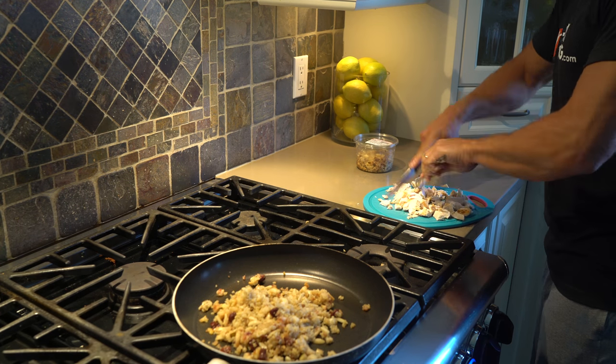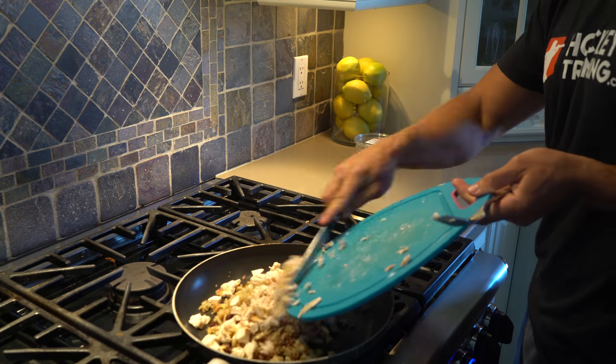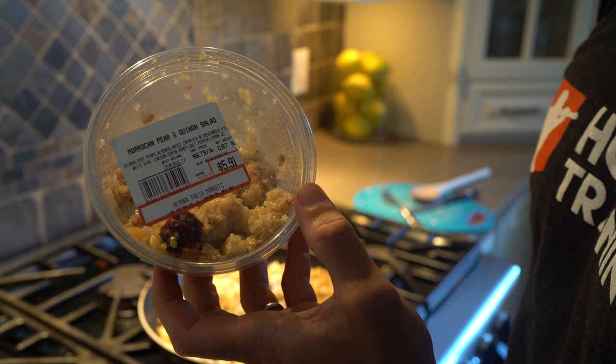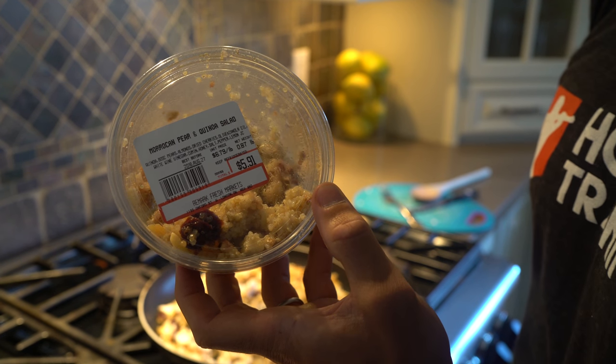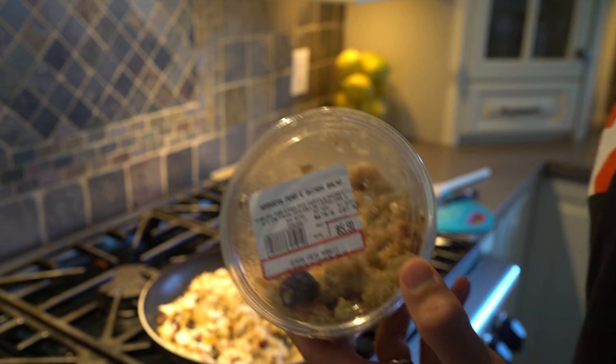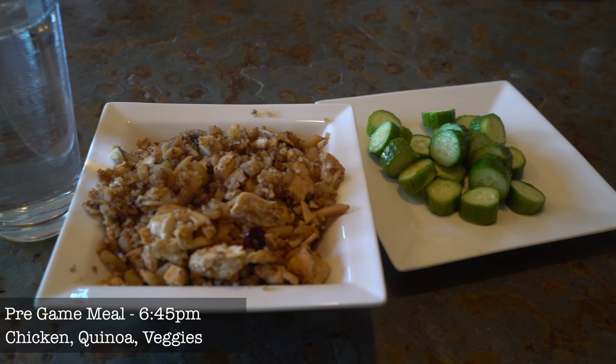My fourth meal of the day is going to be my pre-game meal. I like to eat my pre-game meal about two and a half hours before my game — we recommend between one and three hours, usually two or three hours is best for most people, but it all depends on the individual. For my pre-game meal today I'm going with chicken and quinoa. It's very important to be hydrated for your hockey game, so make sure you're drinking water with each meal and throughout the day. This quinoa salad has pears, almonds, dried cherries, and quinoa in it — a really tasteful quinoa that I just buy pre-made, but you can make it yourself as well. We've got chicken and quinoa, so protein with carbs, and I've also added veggies in there.